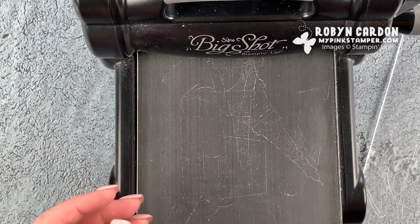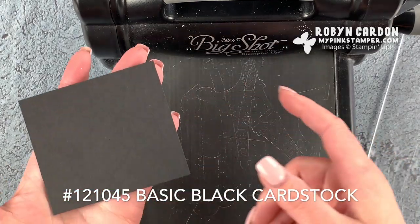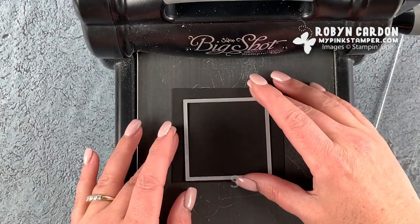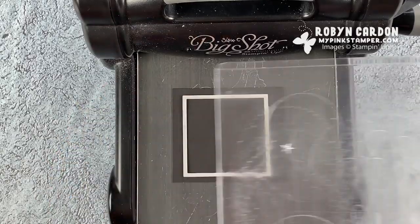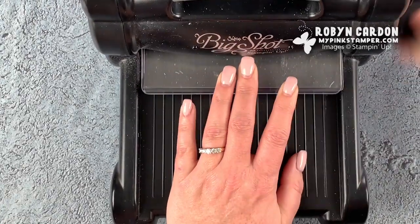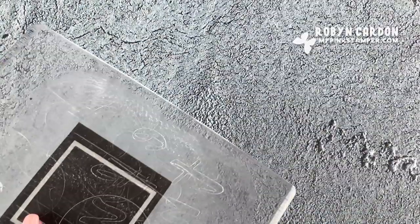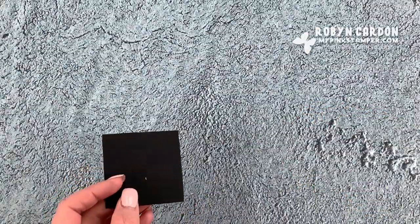Now I'm grabbing a scrap piece of our basic black cardstock and I'm putting this on here as well. I'm using a square from our Layering Squares, which has squares and scallop squares. The great thing is they fit and nest right with the Stitched Shapes. That snap, crackle, pop sound is just the normal sound of your die-cut machine — I promise I didn't break it!